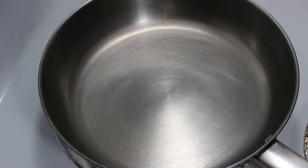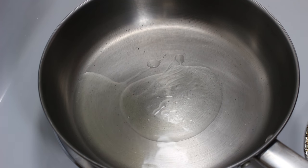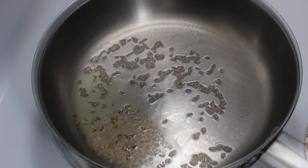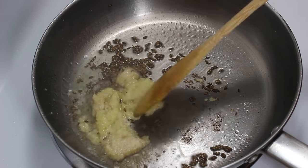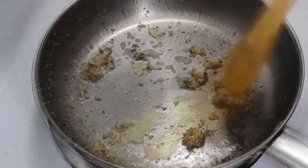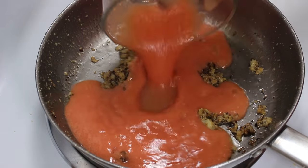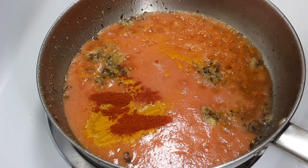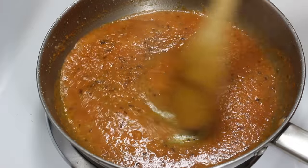Now let's make masala for the sabzi. Take another pan and add one tablespoon of oil on high heat. When oil is hot, put heat to low and add cumin seeds. When they stop crackling, add ginger-garlic paste. Mix them well and cook on low heat for around 2 minutes till the ginger-garlic rawness goes away. When ginger-garlic paste is cooked, add tomato paste, turmeric powder, red chilli powder, and salt. Mix them well and cook on medium heat till all water dries out.